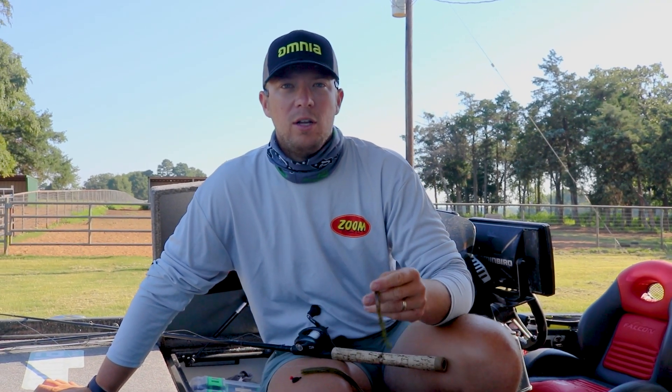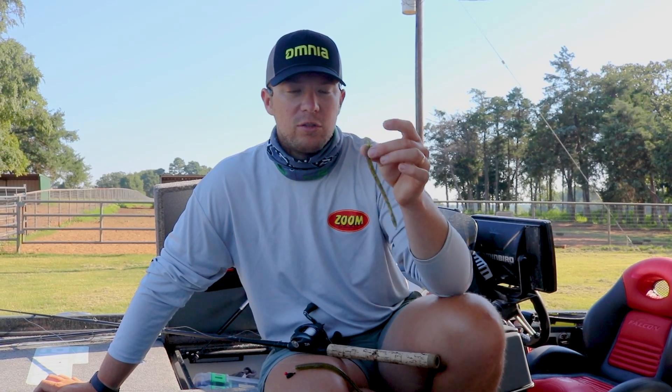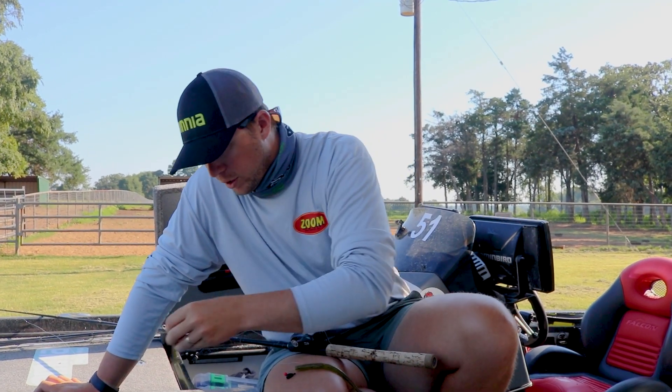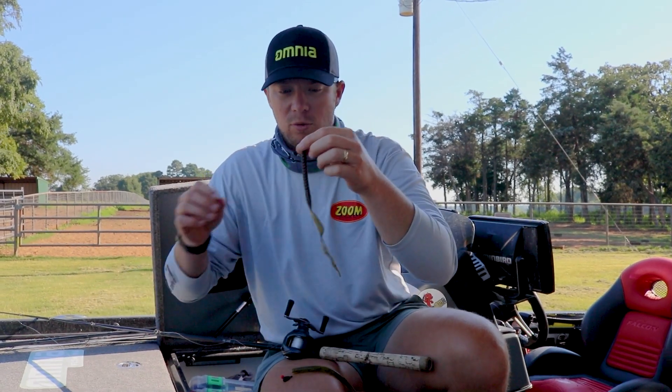The shallower I go — actually, I wouldn't say necessarily shallower. I'm going to go with more pressure. The more pressure they are, the smaller Texas Rig Worm I'll go. And when those fish are really feeding and they're feeding up, that's when I'll go with the big worm.